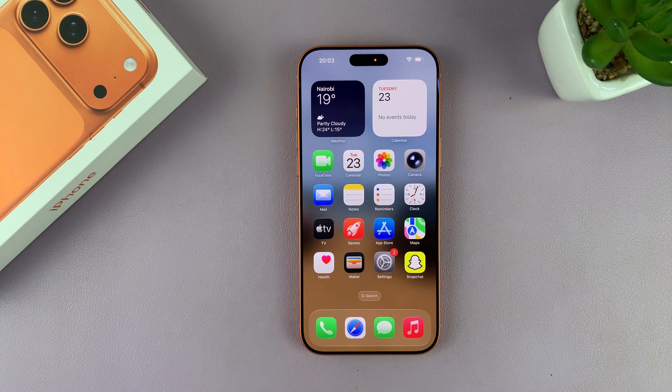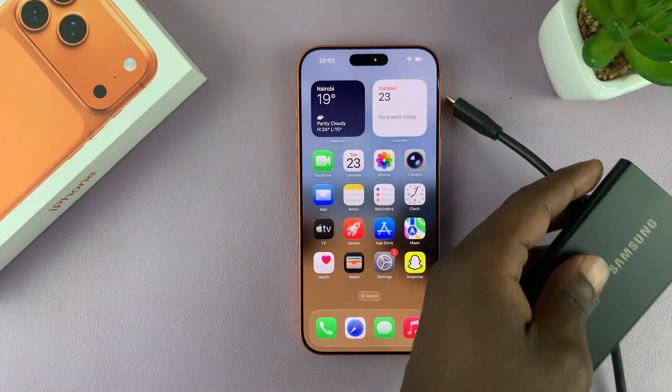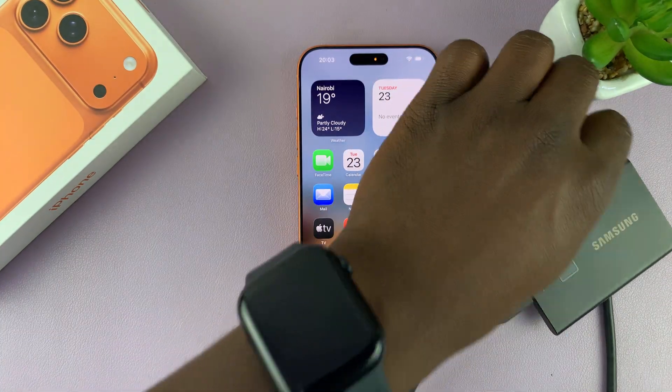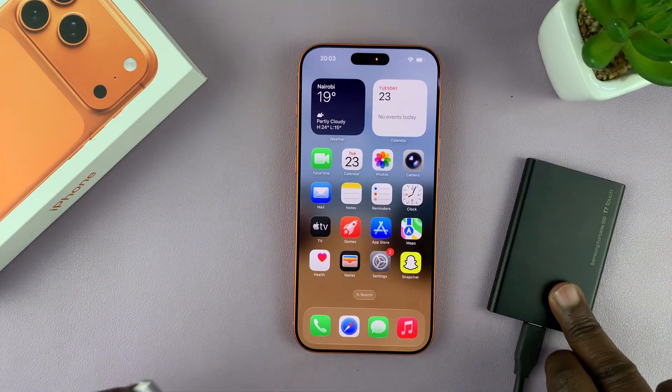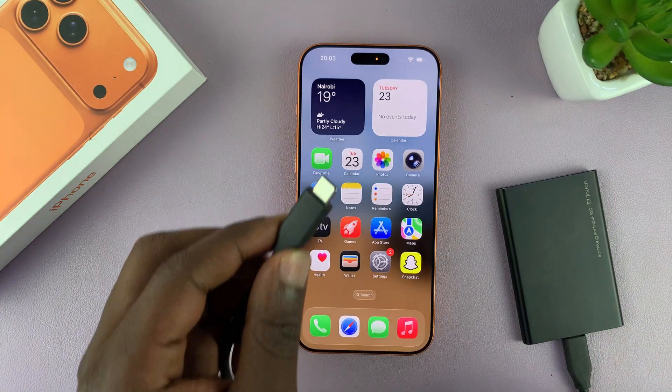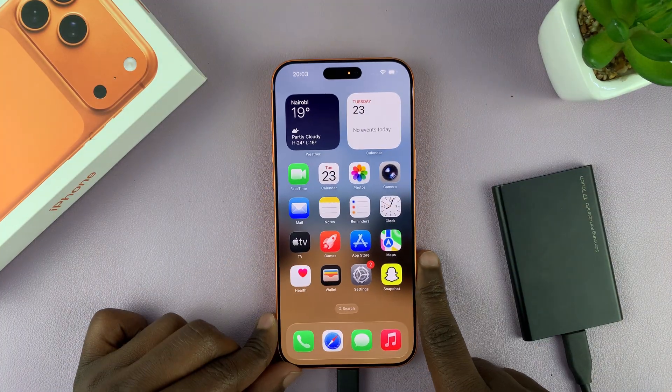I'm going to show you how to connect an external SSD to your iPhone 17 or 17 Pro. This is very simple. Most external SSDs come with a Type-C connector, so you just connect it directly to the Type-C port of your iPhone 17.